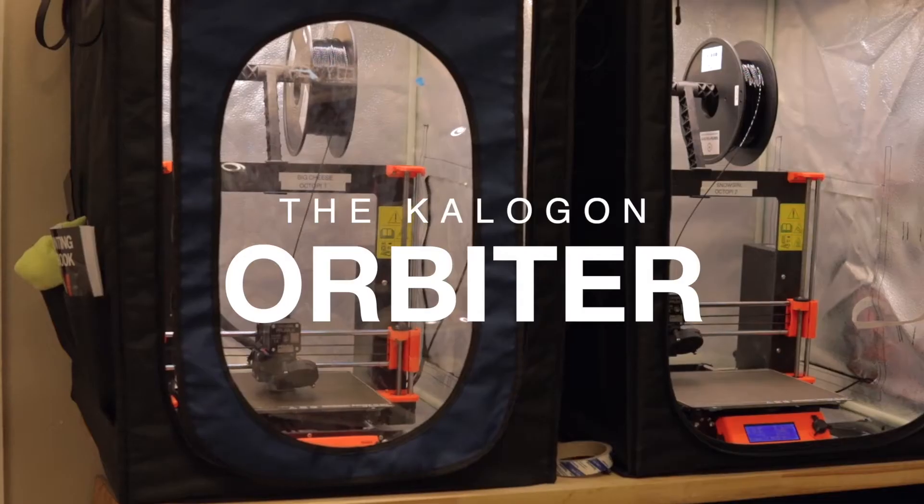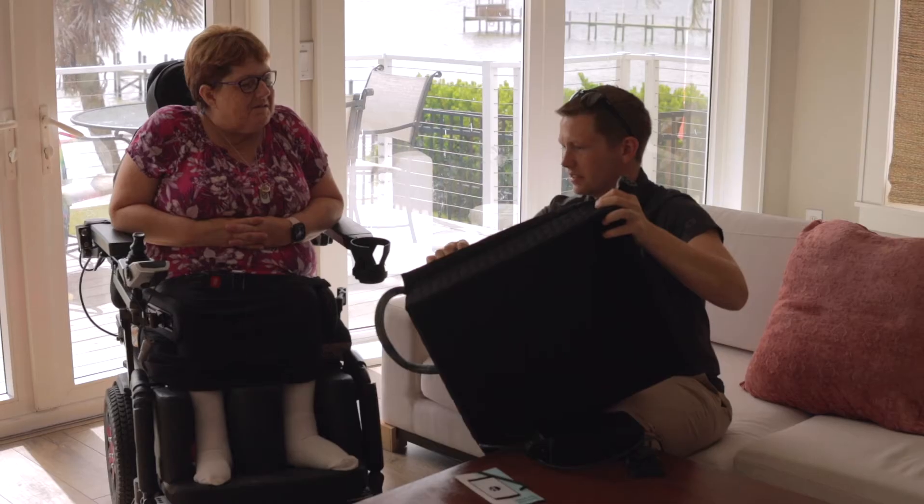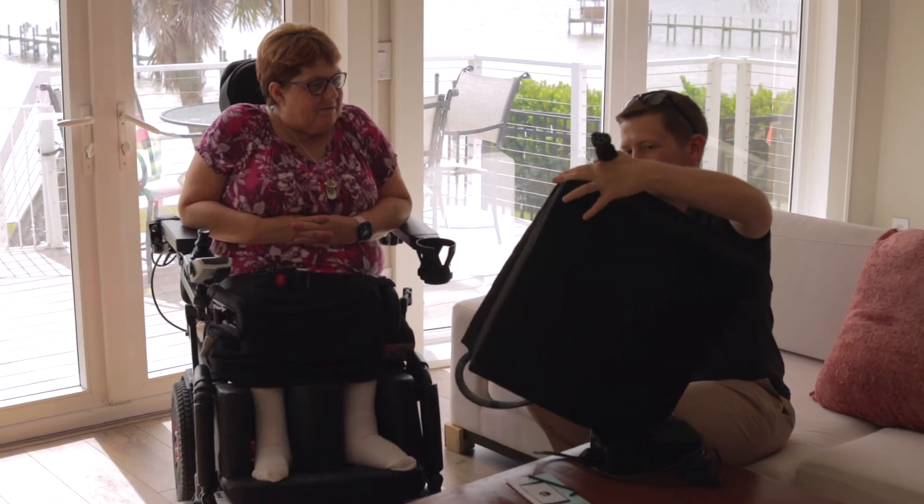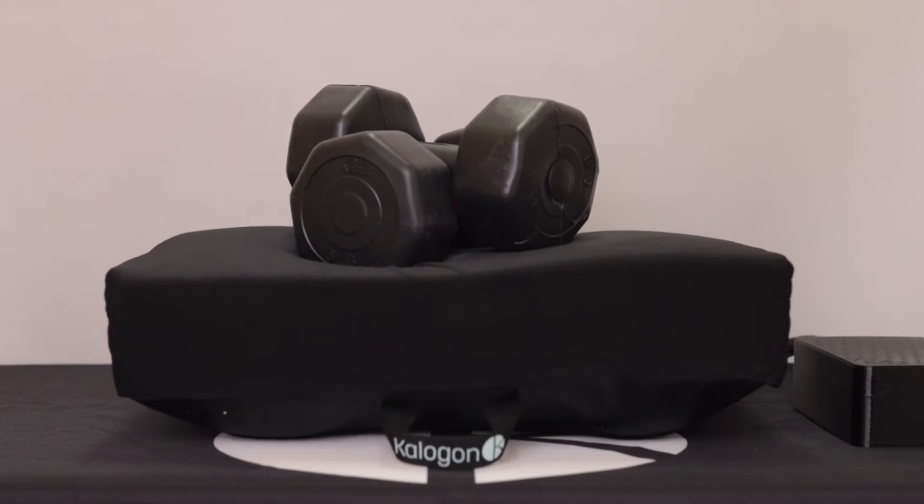The Caligon Orbiter has many features that are constantly being updated. The cushion itself is made up of a foam layer on top of an air bladder system. This system contours the foam to the user.